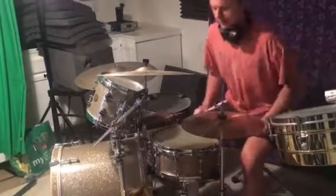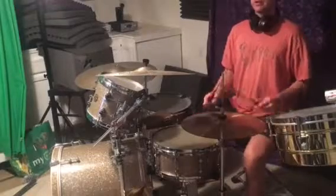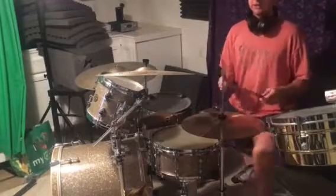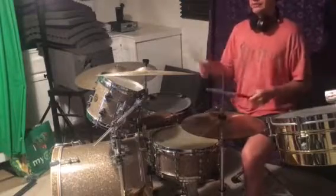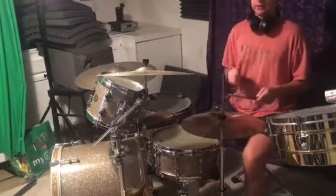Hey Matt, so most timba songs start with some sort of intro where the drummer is kind of doing a wero bass pattern on the hi-hat with some other accents. So here's an example.